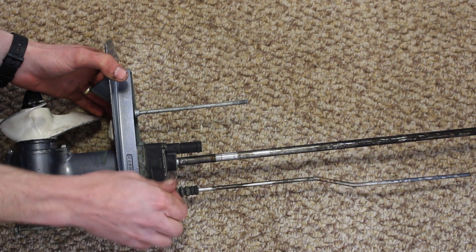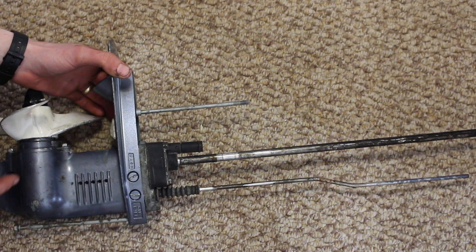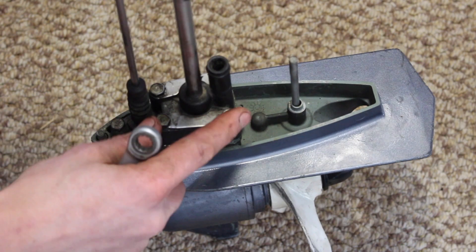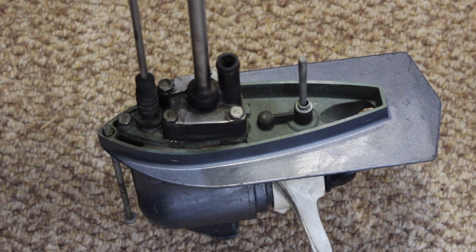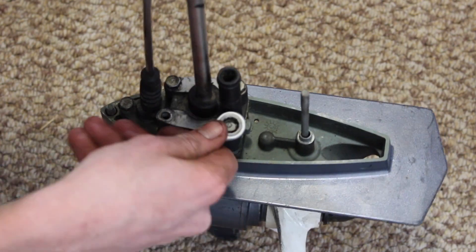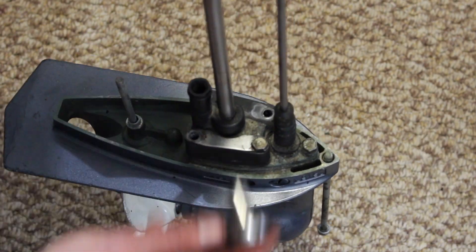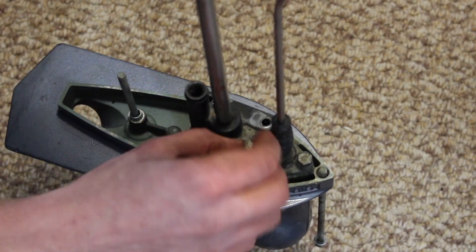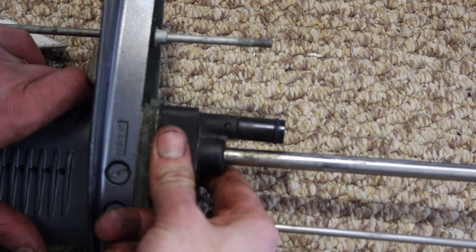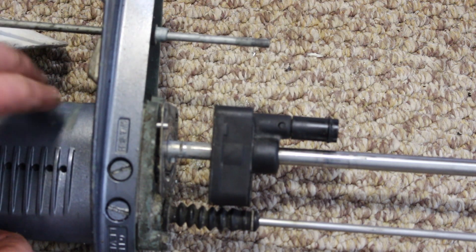Here we have our impeller housing. The driveshaft goes down through the impeller, turns it, and then down to the gearbox to turn the propeller. Now we need to remove the four 10mm bolts on the top of the impeller housing. With our four bolts off, we can remove the impeller housing — the impeller is sitting in the housing here.